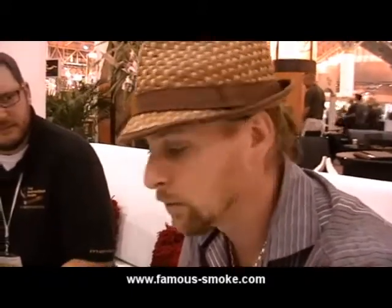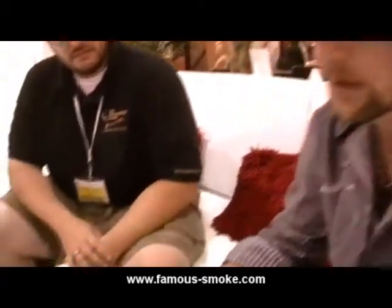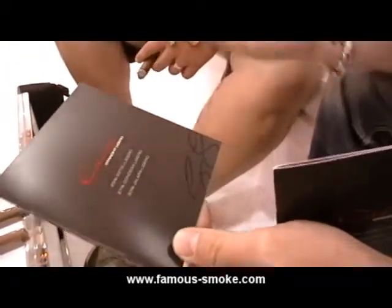You get an unbelievably smooth cigar that is surprisingly complex. It's not a one-dimensional cigar, considering that it is a straight Lajero cigar. So we're really excited about it. In every box of Cane, there's going to be a brochure. We've actually put the blend on the brochure. It's stamped on the box.